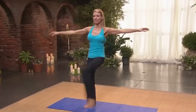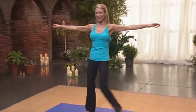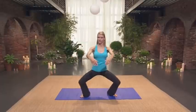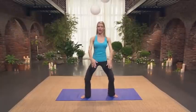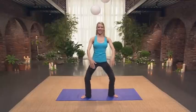Side to side. Seven, six, five, four, three, two, one. One more set of plies. Second position. Three, four. Feel your thighs working. Five. Squeeze the glutes. Seven. Eight.